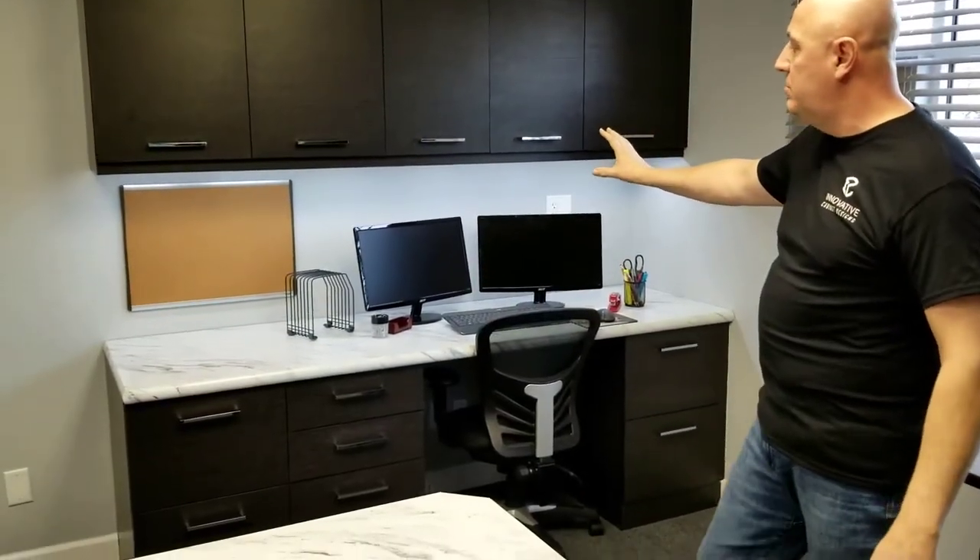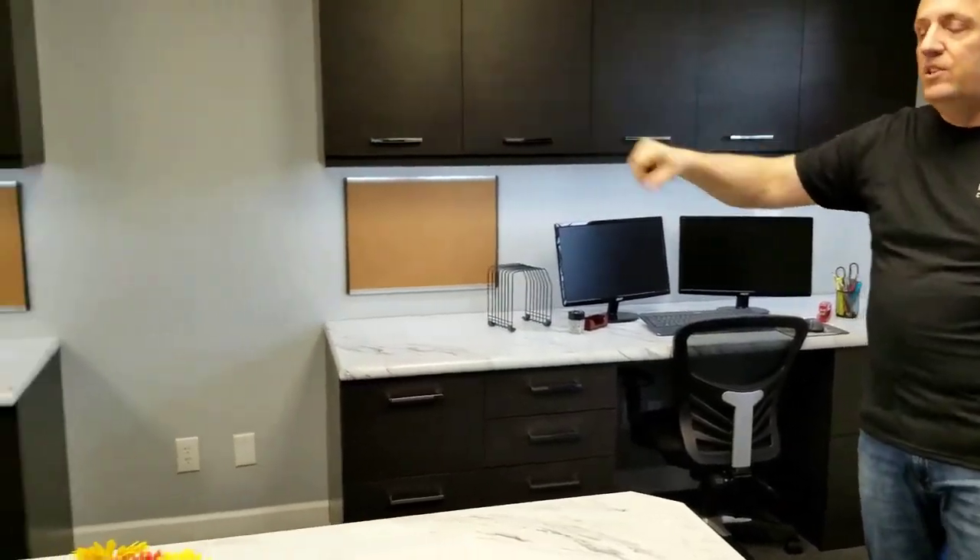We're in the process of expanding. We're going to hire a couple of designers this year, so we need to add a couple of work areas in our office. As you can see, we have two completed work areas, two completed desks. In the middle, we're going to add a couple of file cabinets which are on order and will arrive soon.